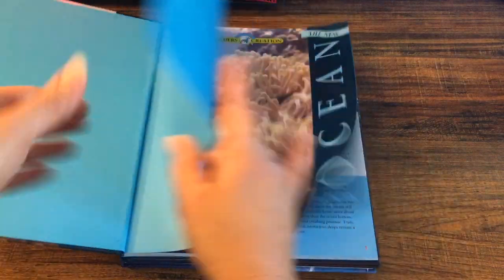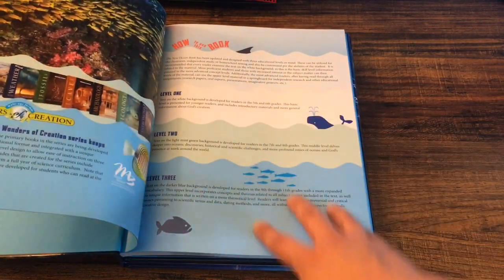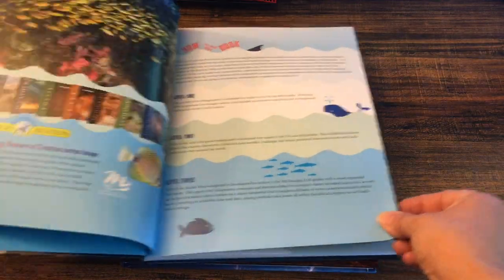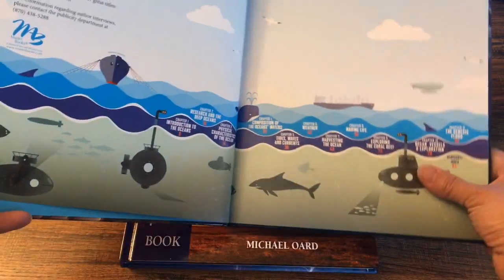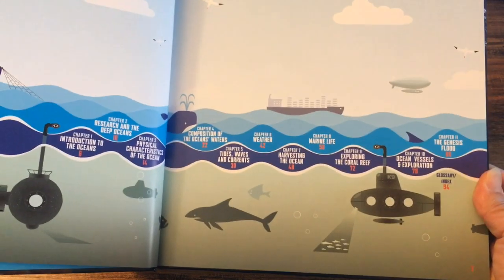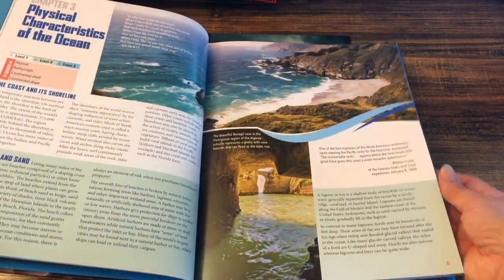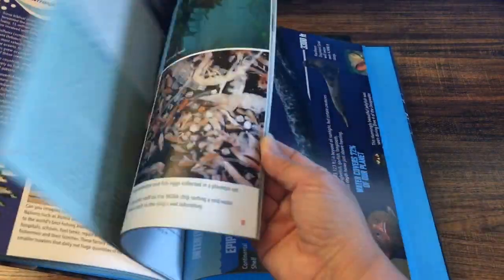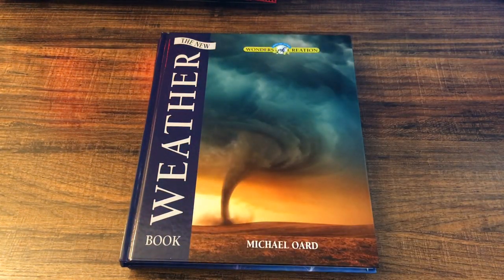This is the ocean book. I'm going to give you a quick look at the table of contents. It is laid out the same way — level one, level two, level three. Look at how beautiful this book is — it's just amazing. I could read it just by myself if I didn't have to teach it to my daughter. My daughter loves marine biology, and you can do these books in whatever order you want.